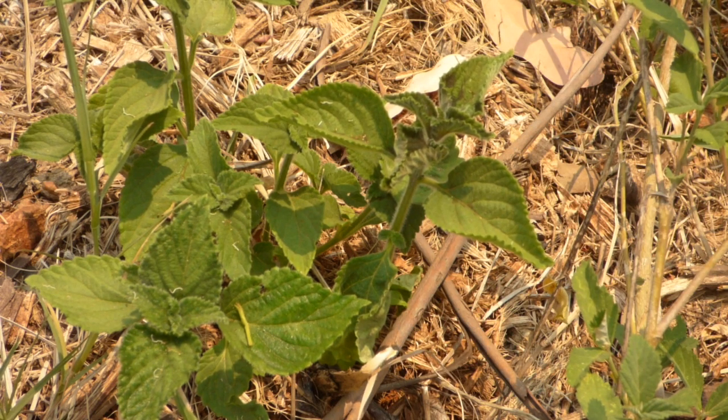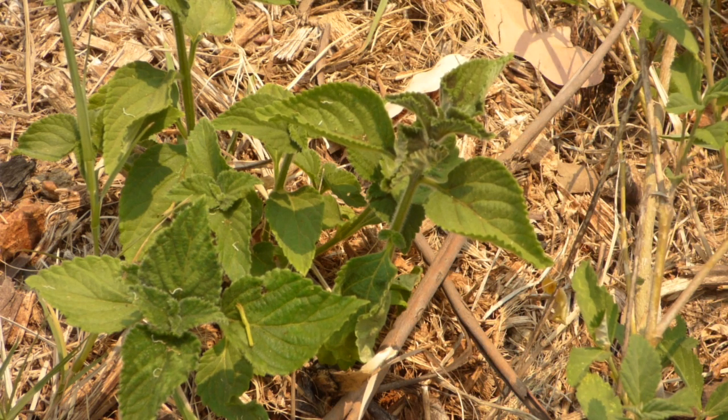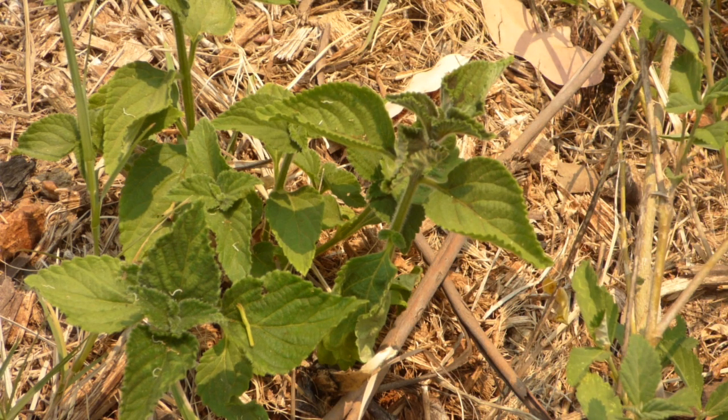This happens so fast that within maybe one to two minutes you'll see a result. The plant being tested here is Lantana Camara. You can already see the color of the leaves starting to darken.